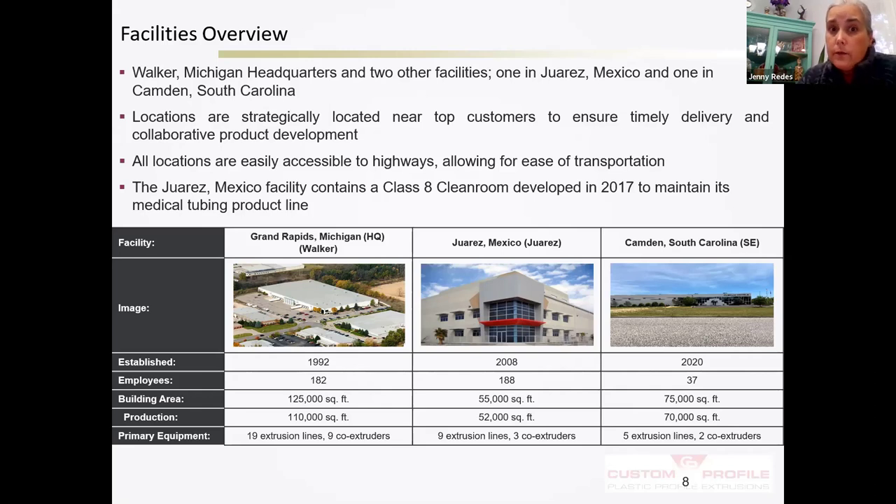We have three different facilities because we've strategically placed ourselves where some of our top customers are. When we moved to Mexico back in 2007-2008, we moved to support Electrolux, who makes refrigerators — we make tubes for them and ship them right across the street to their facility. In our Juarez Mexico facility, we also have a clean room where we're making tubes that go into medical equipment. Our Grand Rapids facility has 19 extrusion lines and 9 co-extruders, our Mexico facility has 9 extrusion lines, and our new South Carolina facility has 5 extrusion lines.